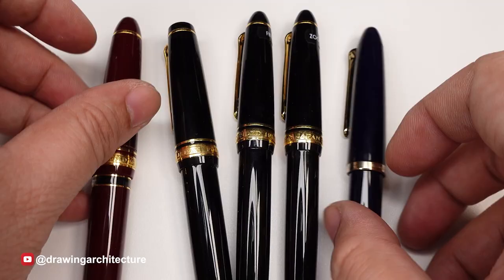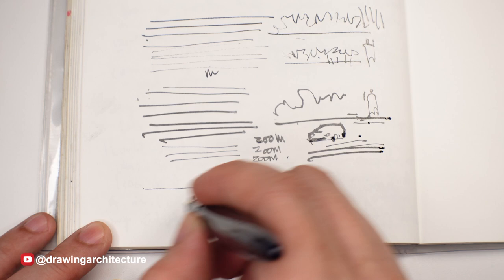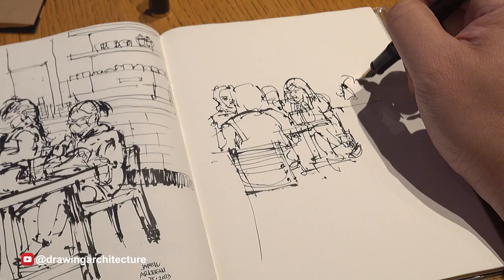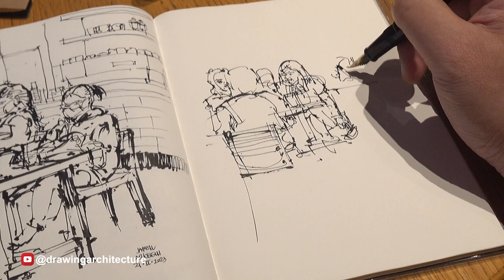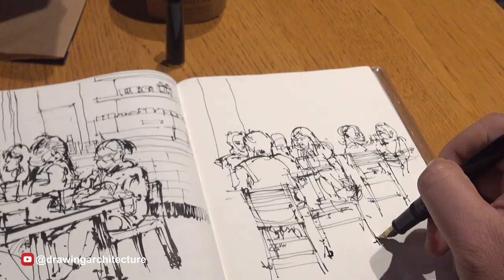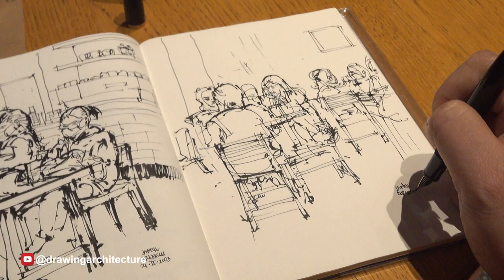I sometimes use fountain pens with nibs that are uncommon, like the fude and the zoom nibs. These offer varying line types depending on the angle you position the nib when drawing or writing. Here I'm showing the Sailor fude nib as I sketch people in a cafe, demonstrating varying line widths. I tend to place bolder lines on the edges of elements to note some separation or spatial differences.